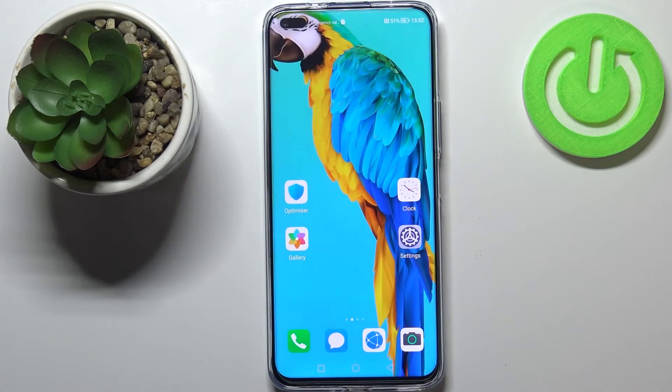So this is it — this is how to change the screen timeout on your Huawei Nova 8i. Thank you so much for watching. I hope this video was helpful, and if it was, please hit the subscribe button and leave a thumbs up.